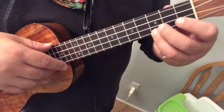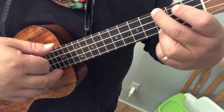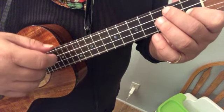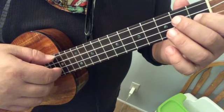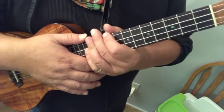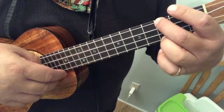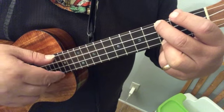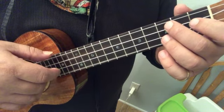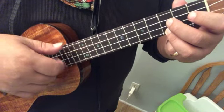Let's do this line again — two more times. Here we go. Cool.